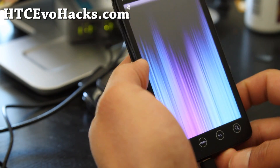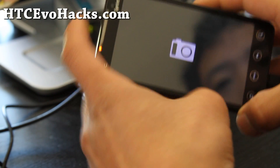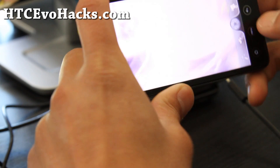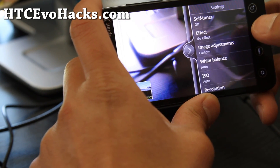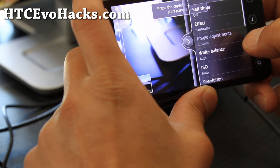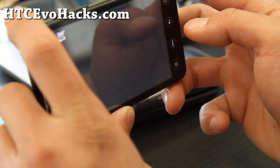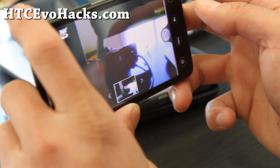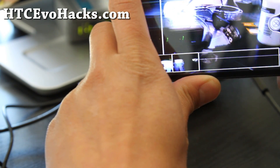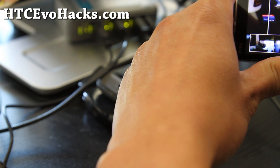The coolest part about this Synergy ROM is the camera. It has panoramic support — I actually took a video with it just now and it's really cool. You can go to effects and select panorama, and this one is really easy to use. So I can take a photo there and then all I have to do is just move it until it hits the next screen.